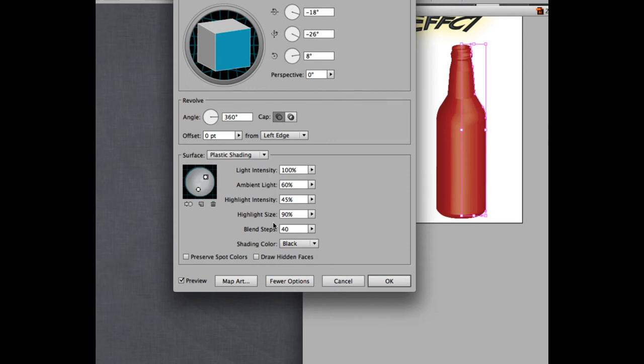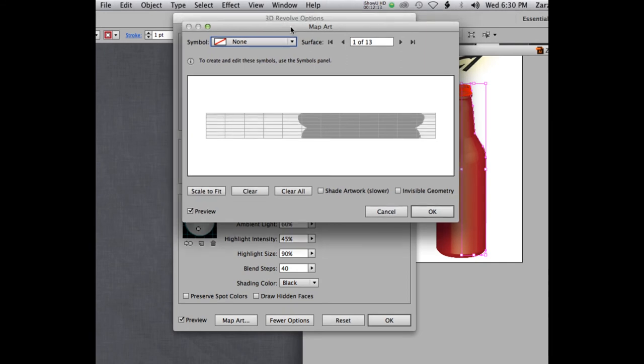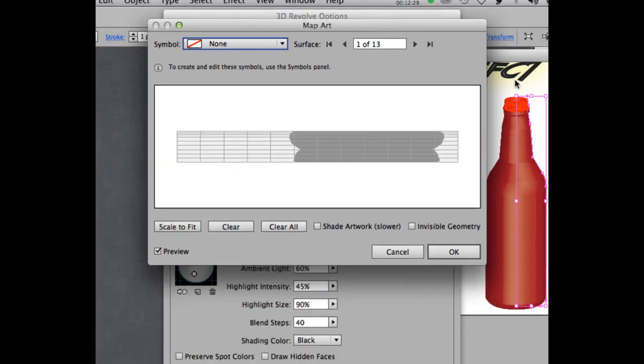Next we're going to add a symbol using Map Art. One thing I want to mention: the Symbol and Surface controls feel like they should be switched. You really want to find the surface first, then add the symbol. If you just select the symbol first, it will apply to whatever surface is currently selected. Right now it's selecting the top of my bottle — so my label symbol would be applied to the top, which is wrong. Find the surface first.